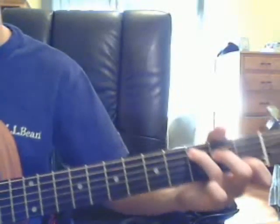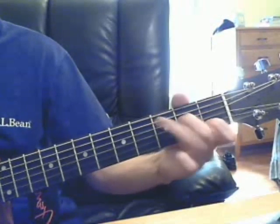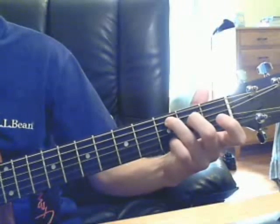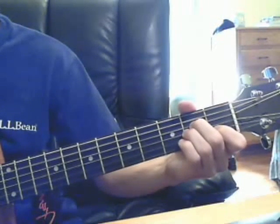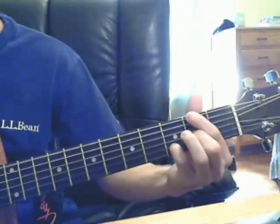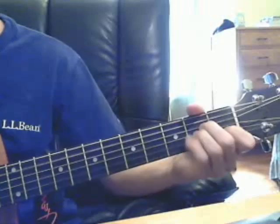Then you start back to the verse with C. That should be pretty much it. Let's go through the opening real quick — look at the chords. Then the verse. Then the chorus. Then you start over.